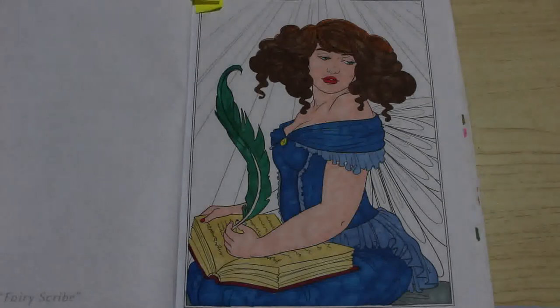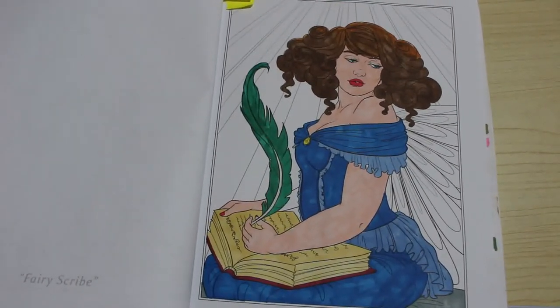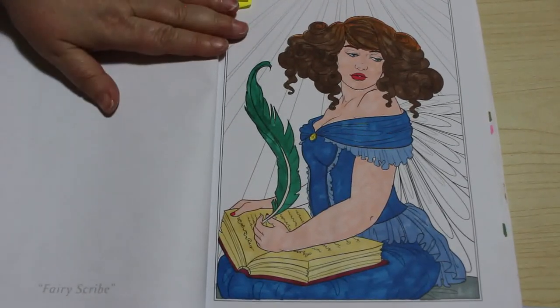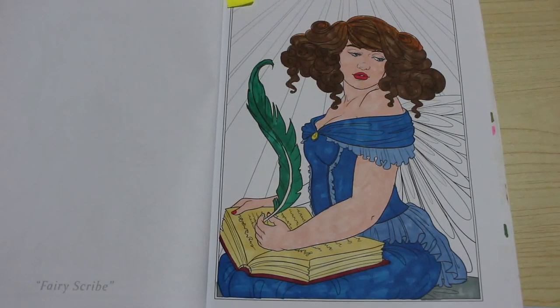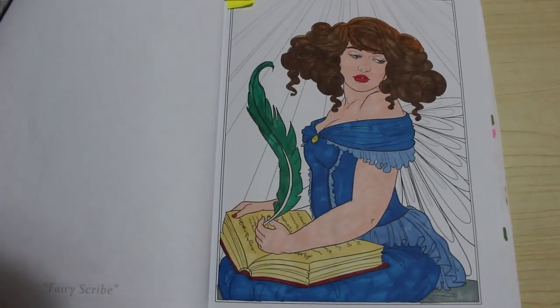That's it so far — I quite like it actually. In the next video we'll do the background and her wings with the iridescent metallic paint. If you've enjoyed this video please leave a comment down below and give it a big thumbs up. Let me know what you want to see me do next, and if there's any other books or artists you want to see me colour, just let me know. I do apologize it's not as long as I would have liked — I'm not feeling 100%, my head's killing me. See you in the next one, bye guys!